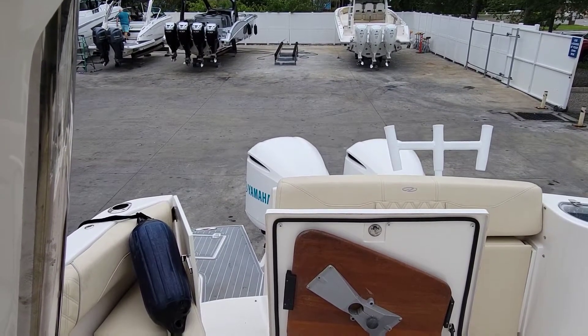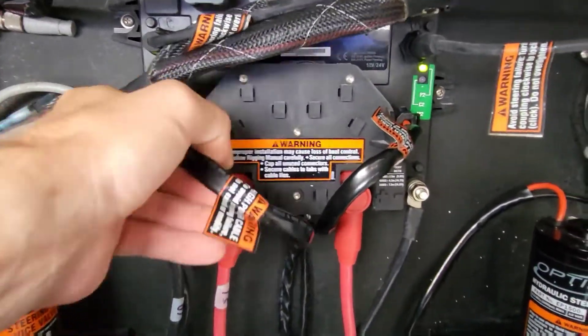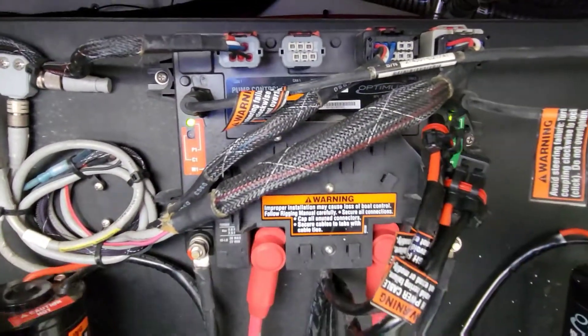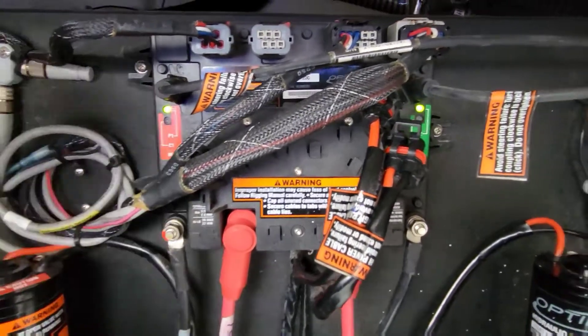That was the port motor! So it looks like we figured out what was going on — our control box is not allowing any voltage out of it to control the motor. Looks like we've got to get a new control box ordered.